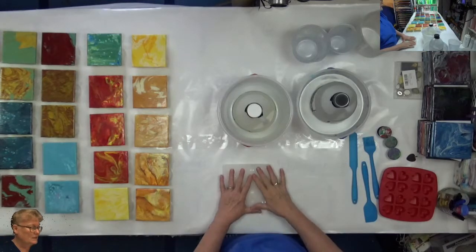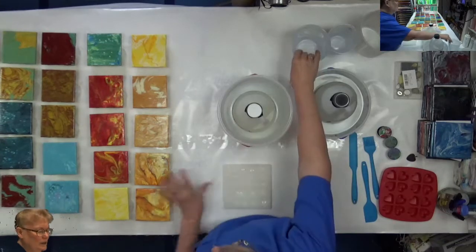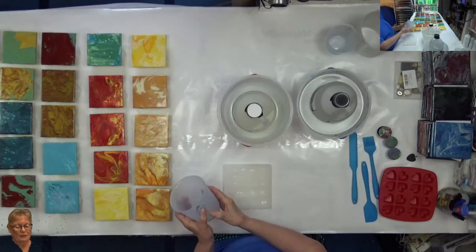The Art Resin calculator says that I need one ounce per four-by-four tile. I think the last time I did it, it didn't take that much. So I do have 45 here, but I'm only going to start out with just 16 ounces — one cup of the resin and one cup of the hardener — and see how far that goes.